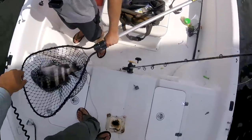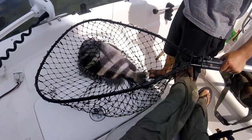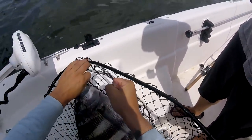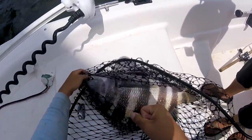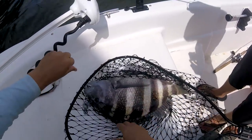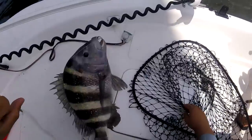I got you. Massive, massive sheep's head. I was like — black drum? No. So far, Elias has caught a black drum and a nice sheep's head. He's kind of carrying him and I on his shoulders right now. Look at that — stud.